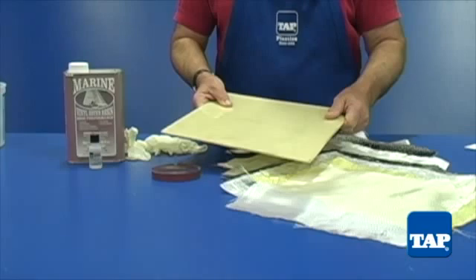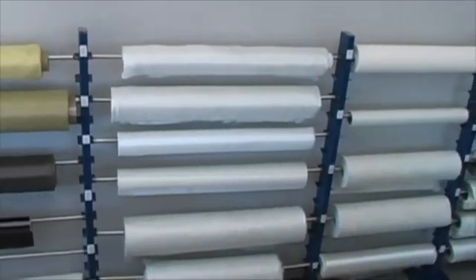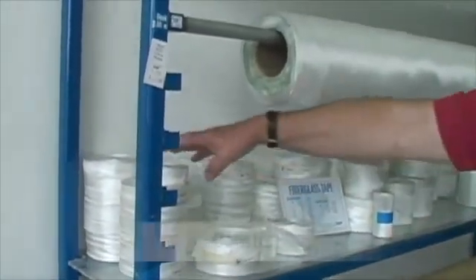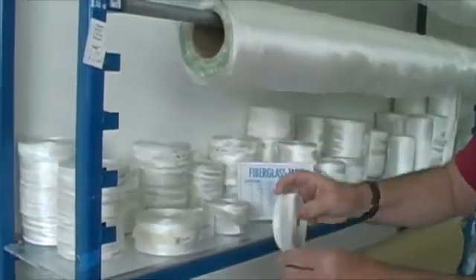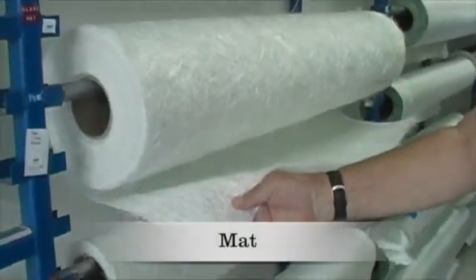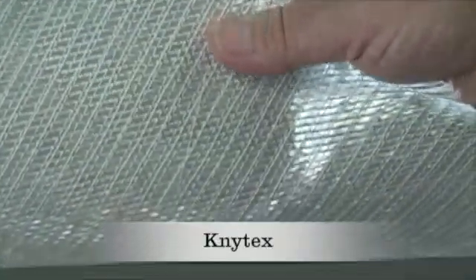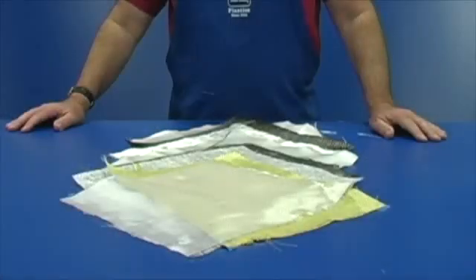Tap Plastics has a wide selection of fabric reinforcements. This video segment will explain the different types of fabric reinforcement and how to select the one that is right for you. Fiber reinforcement comes in several basic forms. The first is cloth, which comes in widths ranging from 1 inch to 50 inches. The word cloth accurately describes its woven appearance. Mat is identified by strands going every which way. Roving has large bundles of strands in a very coarse weave. And Nitex, which is a combination of short strand mat and long strand roving.